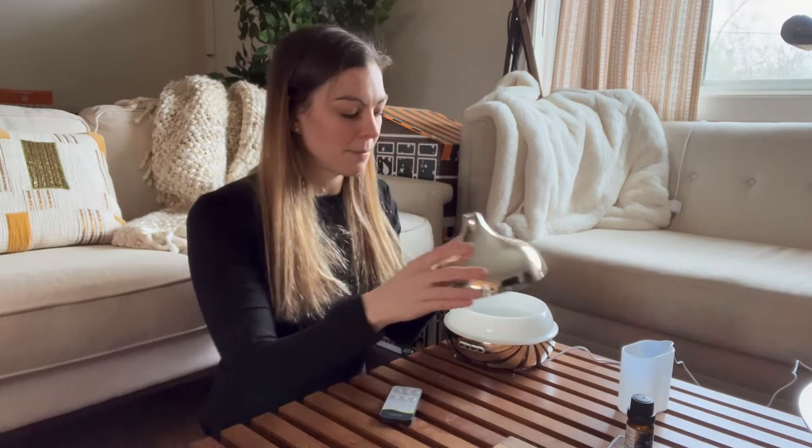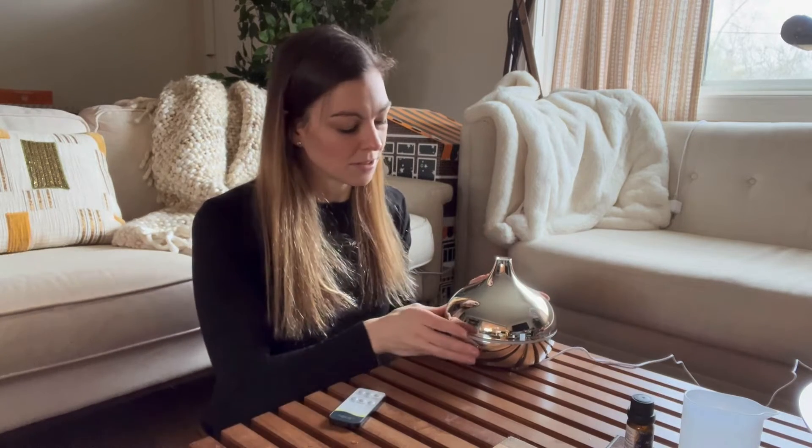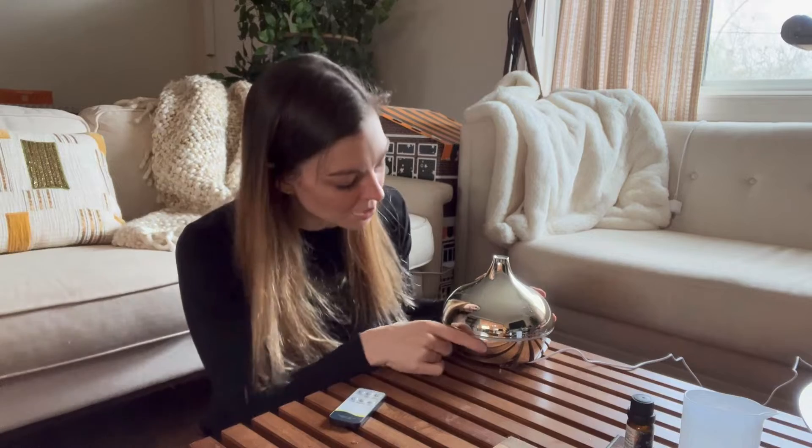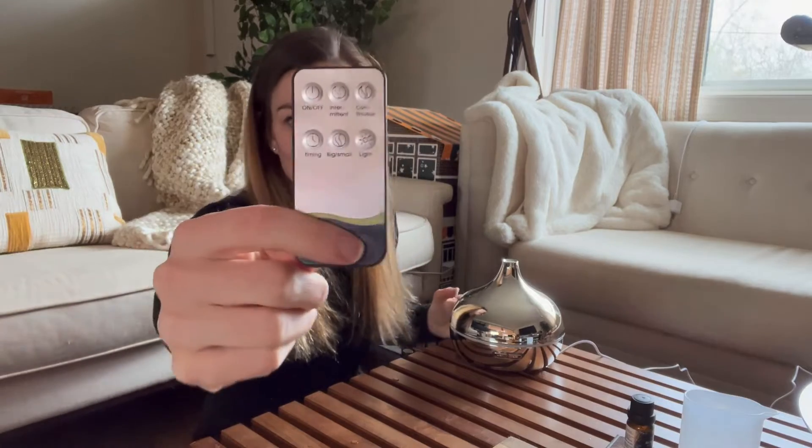Then you can go ahead and replace the lid just like that. Now you can use the diffuser in two different ways: you can use the buttons that are right on the front — there are two buttons — or you can use the remote, which is super easy to use.